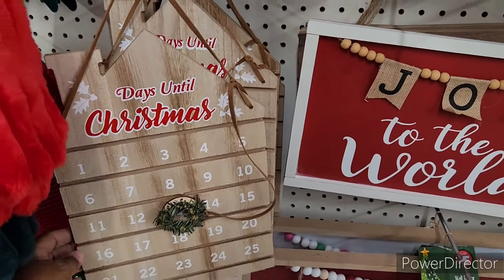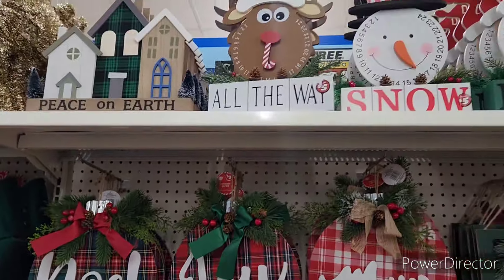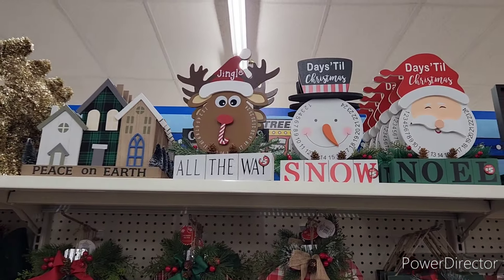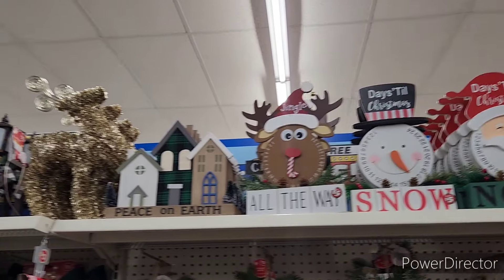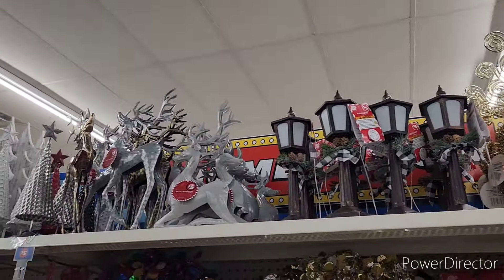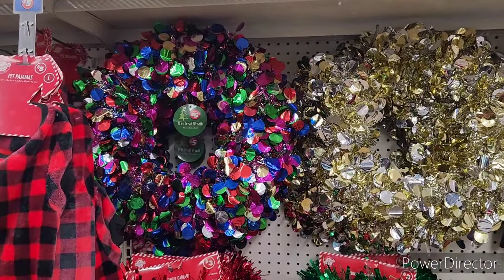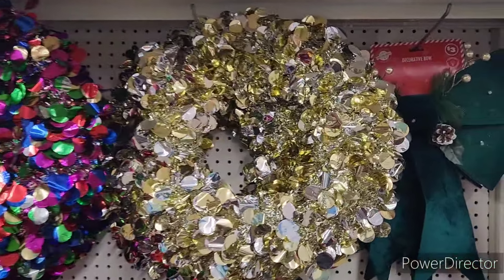Another little countdown, and a little bit of — 'Peace on Earth,' 'All the Way,' 'Snow,' 'Noel.' There's some deer, some lanterns, little light poles. Oh, here it is — a little tinsel wreath. I like the multi-color one. There's a bow.